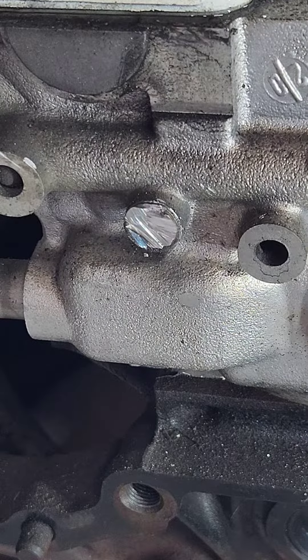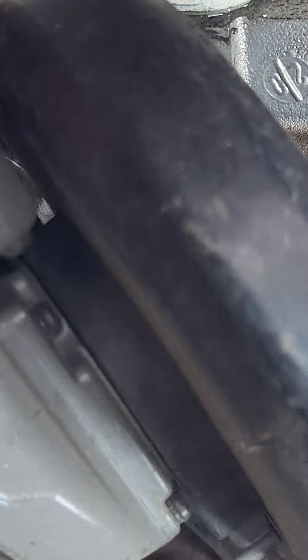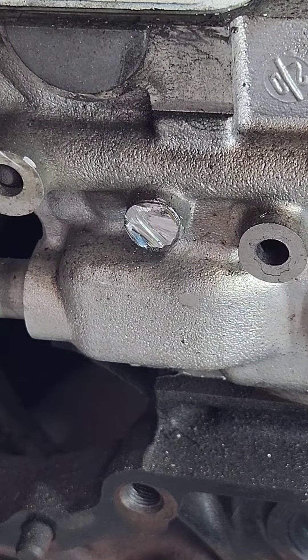In this quick video we're going to be looking at how to remove a bolt, stud or screw that is lodged in somewhere, the head has been damaged and you cannot remove it. What we've done here is we've just taken the head off this bolt as it was completely rounded off. This works as well if the bolt is snapped.